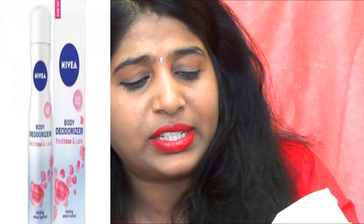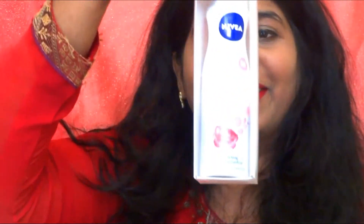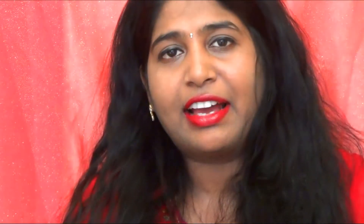The next one I bought is a new launch from Nivea — a body deodorizer in the 'Fresh Rose and Care' variant. It's gas-free with day-long odor control and pro-vitamin B5. I love floral scents so I got this variant. The packaging is really cute. I've been using only Nivea products because I have very sensitive underarms — I've had surgery there, so anything too chemical irritates my skin. I make sure I use products that are good for sensitive skin.